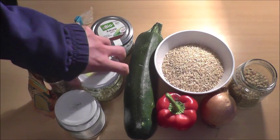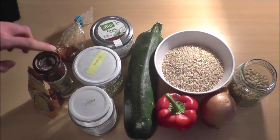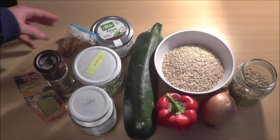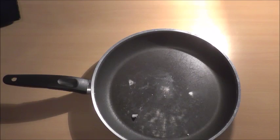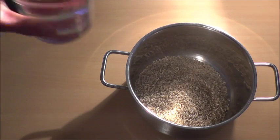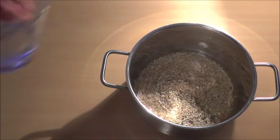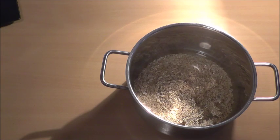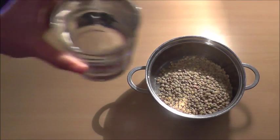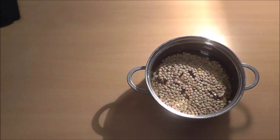Coconut oil, oregano, salt, pepper, curry, and chili. Let's get started. Coconut oil, brown rice — boil it with twice the amount of water, then reduce the heat, add some salt, and let it cook until all the water is absorbed. Lentils — boil them with twice the amount of water, then reduce the heat and let it steam until all the water is absorbed.